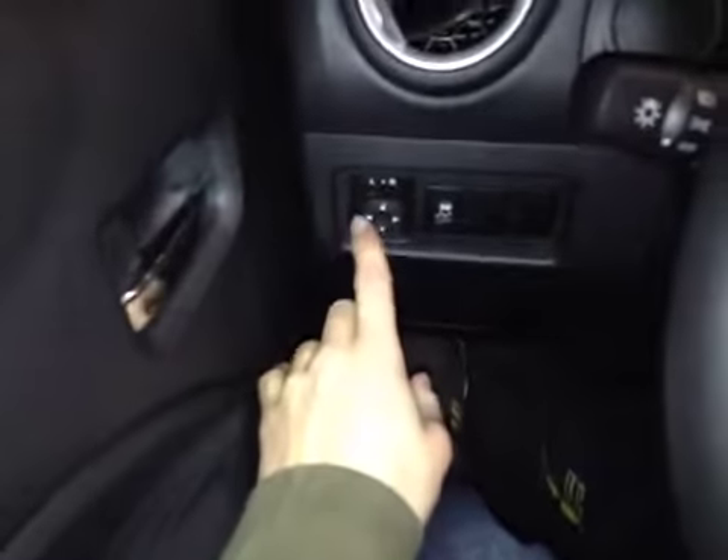In the front of the vehicle here we have power windows, power locks, as well as down below here we have our power mirrors with our traction control on and off.